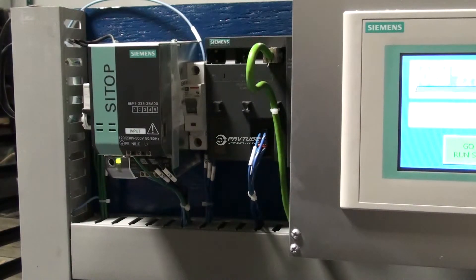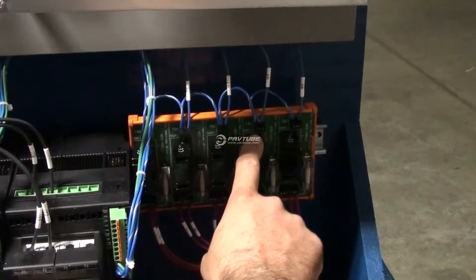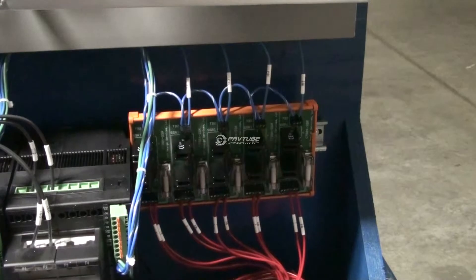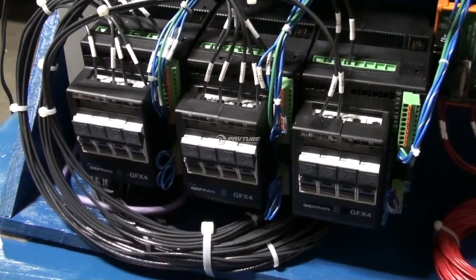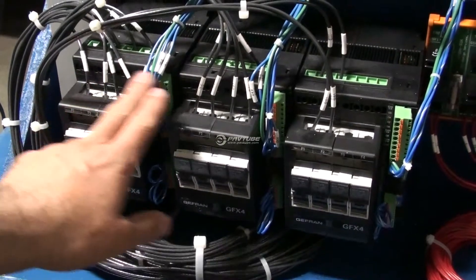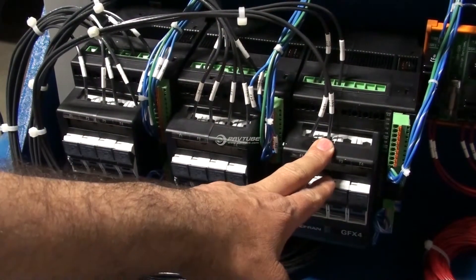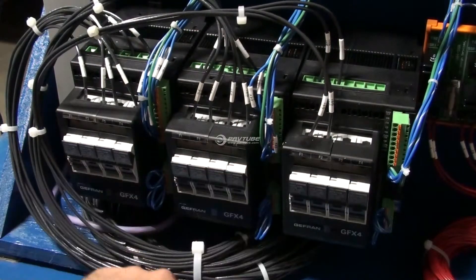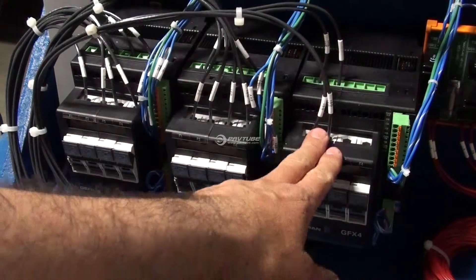We will configure the cooling solid state relay count to match the amount of barrel zones that you have. In this case we have five solid state relays — 1, 2, 3, 4, 5 — for the barrel. For the heat section we have three units, with four zones apiece, which means it's capable of 12 zones worth of heating. In this case the customer is only requiring 10, so we use 4, 4, and 2.